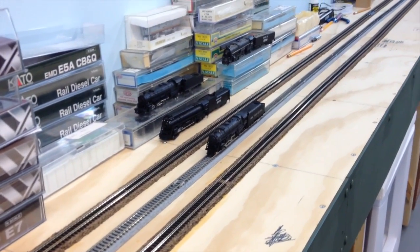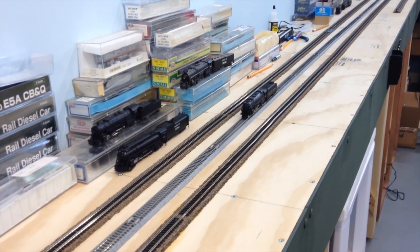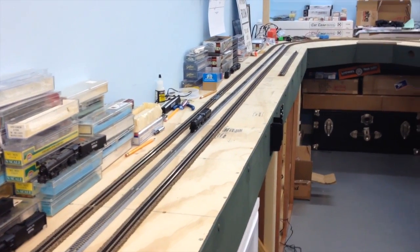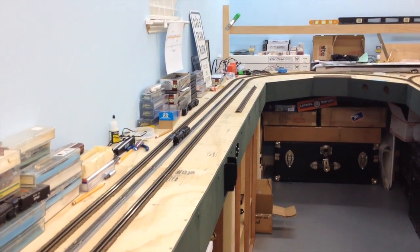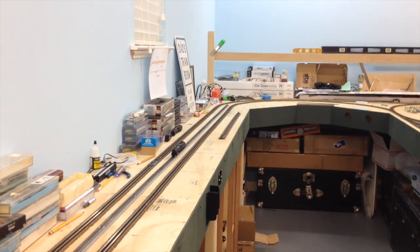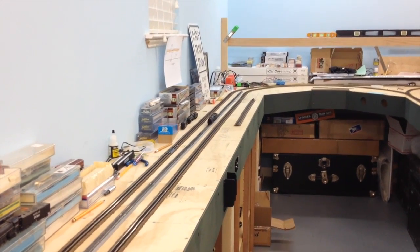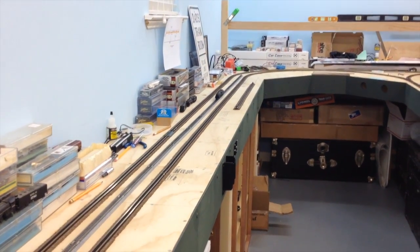This is the same vintage as the Santa Fe engine I just showed you. I also have the Santa Fe Blue Goose — I think I bought that in 1985 — and it's being upgraded to DCC with the new Digitrax sound decoder, I think it's the SDM 136PS. If that works out well, we'll convert these other two since I got them running pretty decently. I believe these have Kato motors in them.